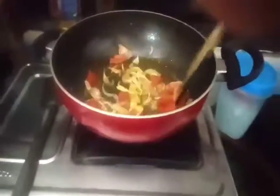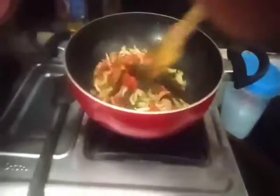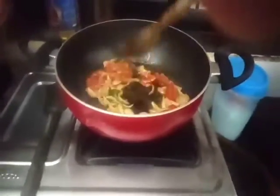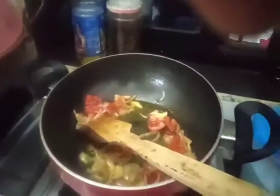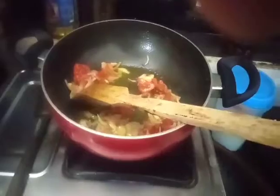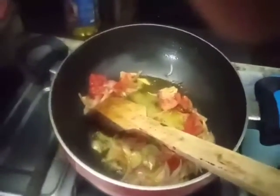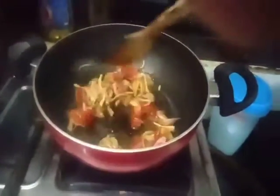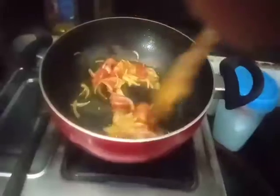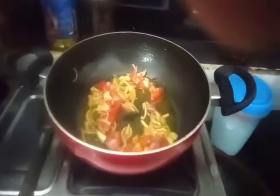I'll show you how to make it. I've already been using these so that I can show you how to mix them. We will not do this with brown color, but we will make it with mozzarella.